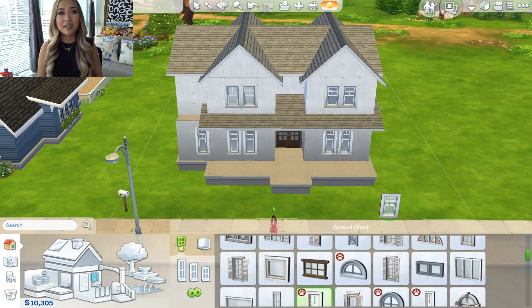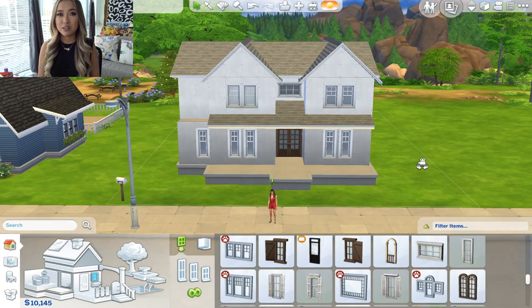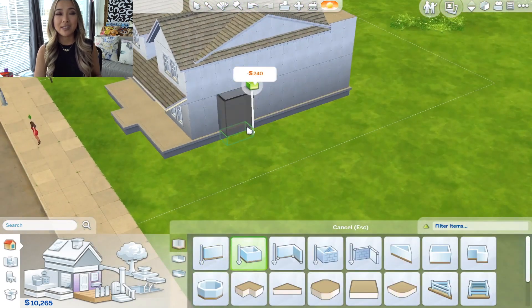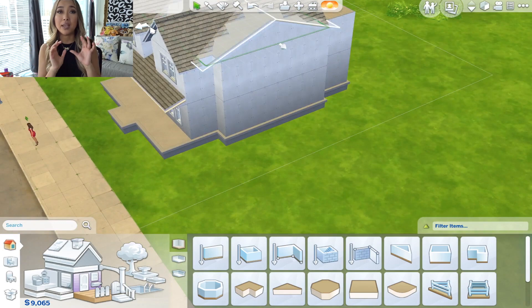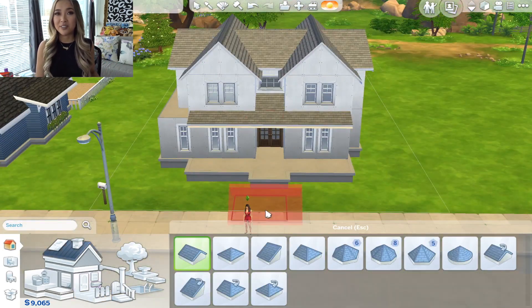This house sits on a 20 by 30 lot and I only used the Cats and Dogs expansion pack. I used Cats and Dogs for the windows like I said earlier, and also for the top half of the house — the paint, the shingled texture. I needed the Cats and Dogs expansion pack for that as well.